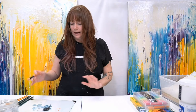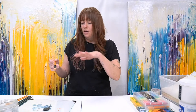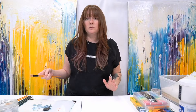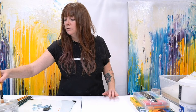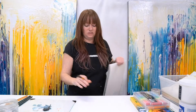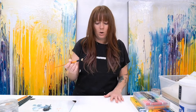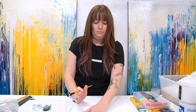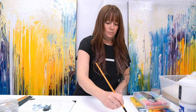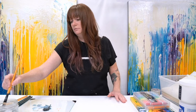I actually do have some Charvin extra fine oil paints that I just popped on this canvas or palette earlier for something completely unrelated, and I happen to have paint on the palette so I figured I might as well use it. I'm going to take a sheet of this paper out just to make sure I don't mess any of the other ones up. I don't know what this is going to do. Let's try it with a little bit of solvent — that was a lot of solvent.